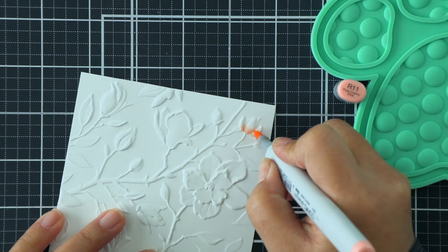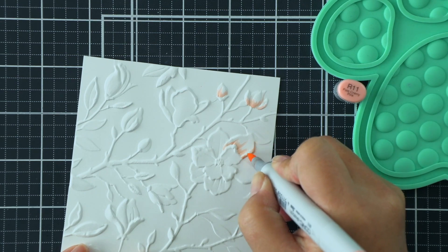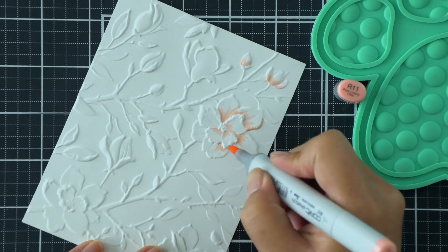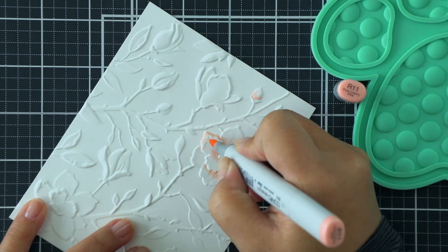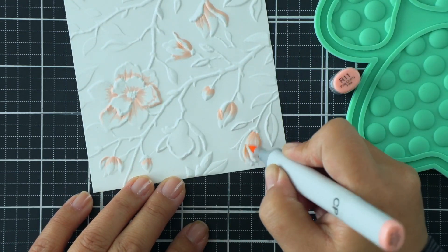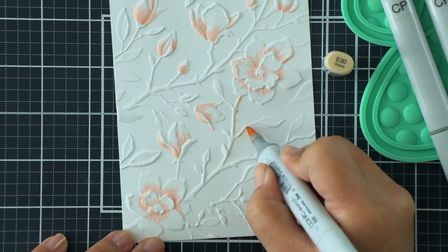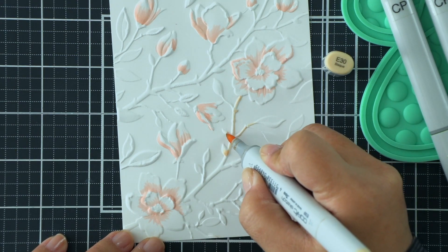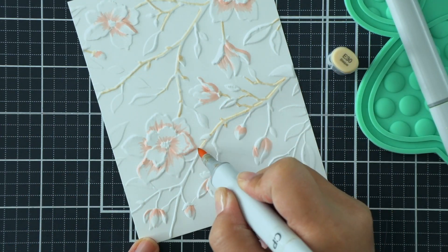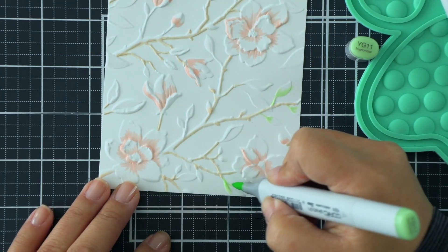I'm using some Copic markers and I'm not going to over-complicate the coloring. I'm just adding a few flicks of color on each of the flower petals on the branches and on the leaves. On the magnolia blooms of this 3D embossed image I'm using R11, just flicking out from where those crevices are. Because this is 3D embossed you can kind of tell where the shadows are, so the work is kind of done for you. Then I'll add some brown to the branches, focusing on the lower side, and then flick some color onto the leaves as well.